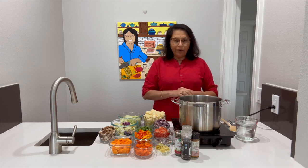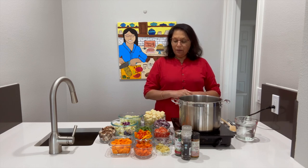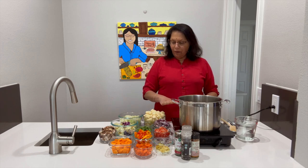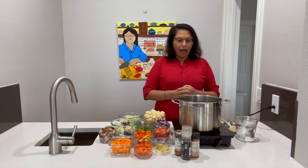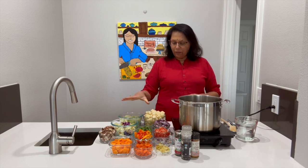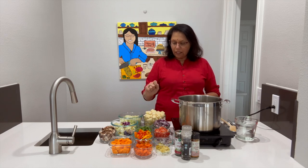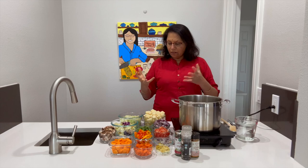We are making a rainbow stew, meaning we are using all the colours of the rainbow. Being February, being the heart health month, I thought we should try and be as heart friendly as possible. If anybody is interested to know, we do have protein in the way of peas and all of this has some kind of protein.